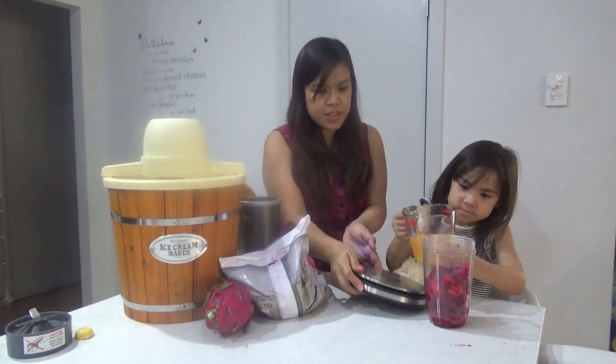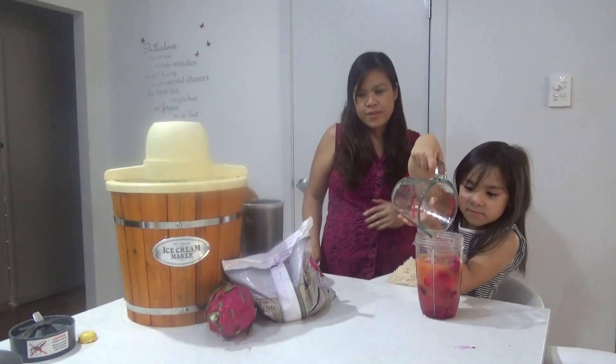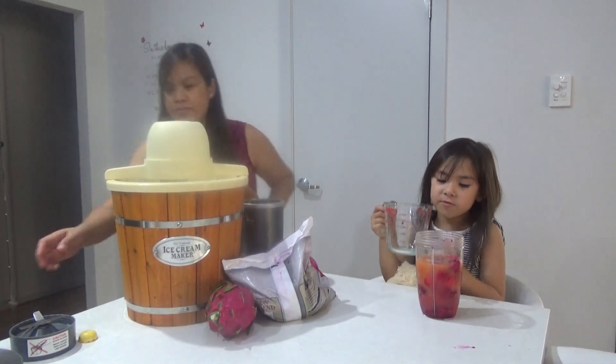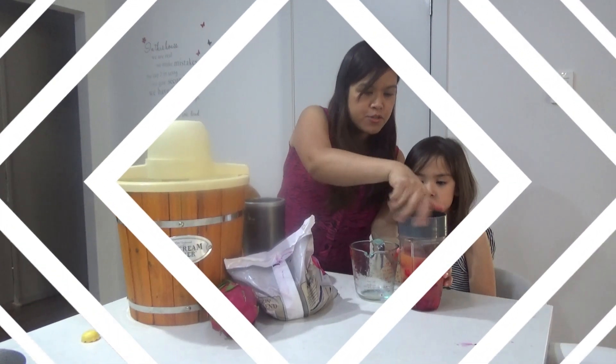Just be careful — there you go. Now we'll put the lid on and then put it in the NutriBullet.